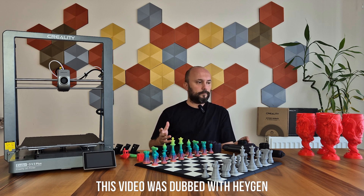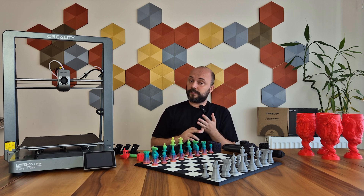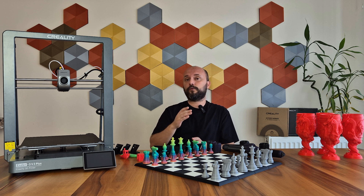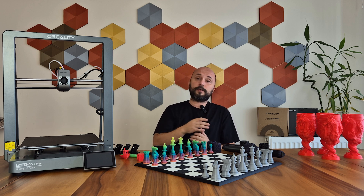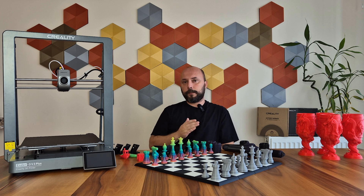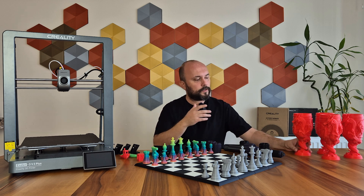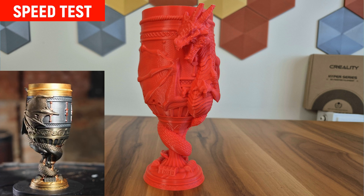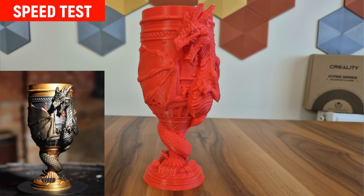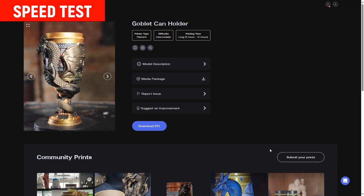After the material tests, we came to the speed tests. The Version 3 Plus is a fast printer that can accelerate to 600 mm per second with an acceleration of 20,000 mm² per second. I printed the same model at 50, 150, 300, and 600 mm per second speeds, increasing the acceleration proportionally. I usually use figures and busts in speed tests, but I really liked this goblet-shaped model — it looks as if a dragon is wrapped around it, and you can put canned drinks inside. It had nice details and made for a nice test model.